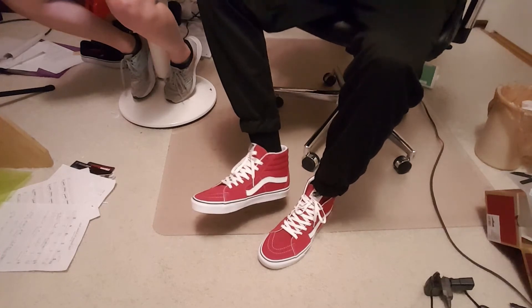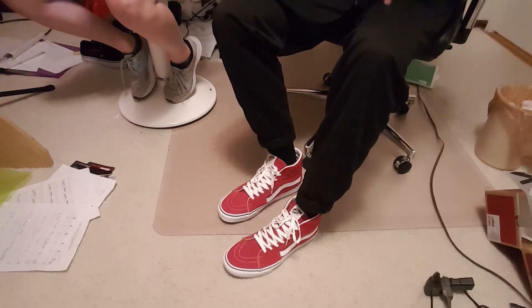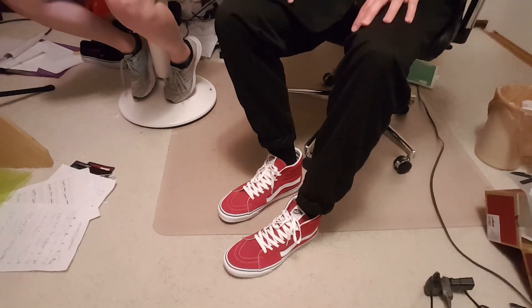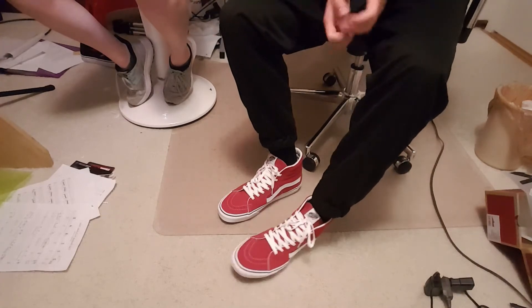Expect a comparison between these and the Anaheim Factory soon, and then a full review on these soon as well. I'll link the shoes in the description below, and any updates on how well they break in and durability will be in the pinned comment. Feel free to leave a comment and subscribe so you don't miss future shoe videos.